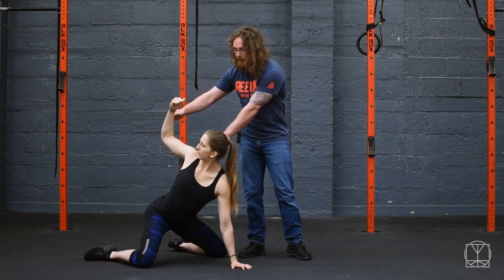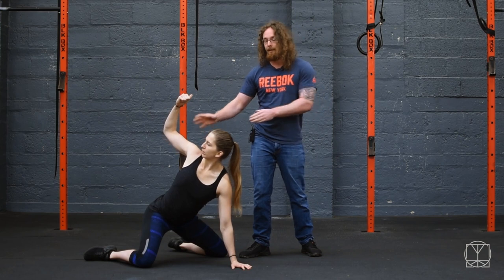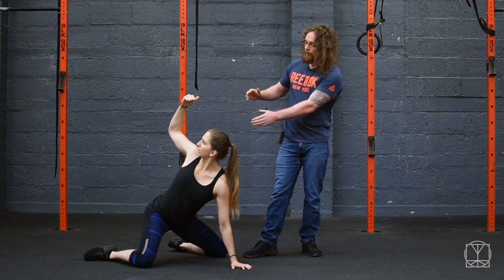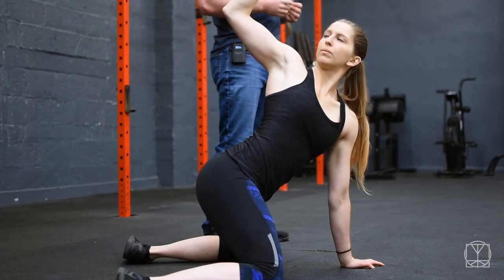Then again take a big deep breath in, and as you breathe out you go further. Then big deep breath in and go further again. And that's going to give you much more strength through that range.